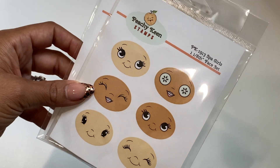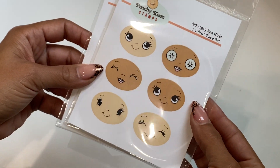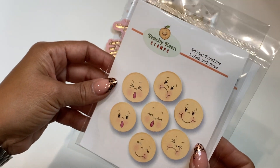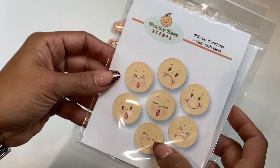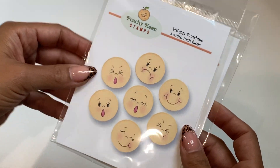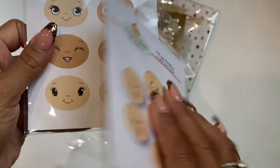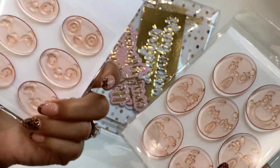I loved what she made so I went ahead and ordered them. They have these adorable faces — this is the Spa Girls face and you get six different faces. Then this one is the Fun Shine faces and you get about seven faces on this one. Super cute — I can't wait to play with these. They are the clear cling stamps, in case you're wondering.